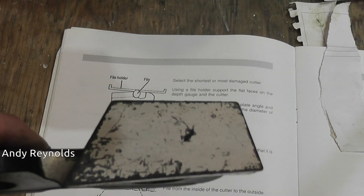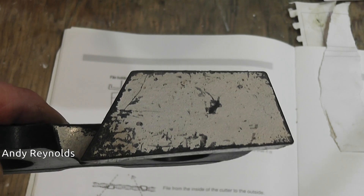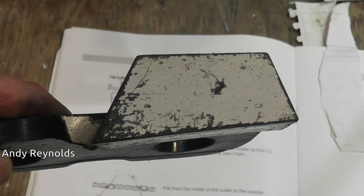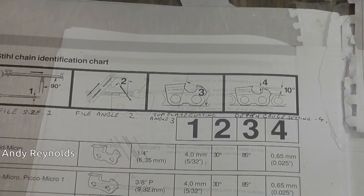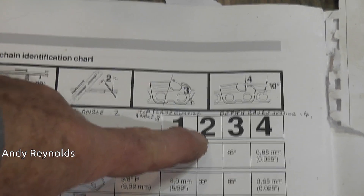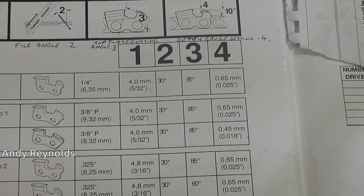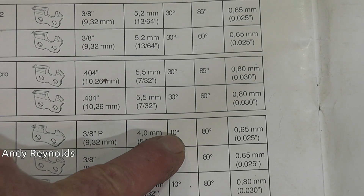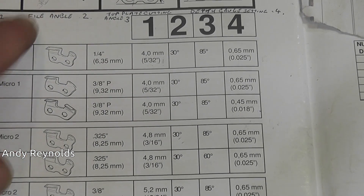The filing angle across there is dictated by the specifications for that particular chain - commonly 30 degrees or 25 degrees. Looking at a training chart showing the different angles and specifications: the filing angle is commonly 30 degrees. With a ripping chain it's 10 degrees, but on these Stihl chains it's all 30 degrees. That's the filing angle.